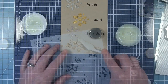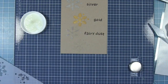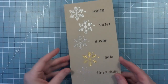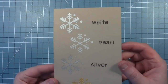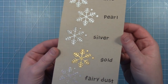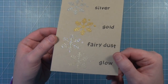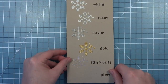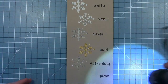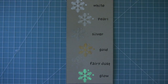And then finally we have the glow in the dark paste, which you're not going to see very much on this craft cardstock, but you're really going to see it when I charge it up with some light and let it glow. Here are all those colors — you can see the difference in the pearl and the white, and how the pearl, silver, and gold ones really catch the light. You see all that shimmer in the Fairy Dust, and now I'm going to get a flashlight and charge up that glow paste so you can see just how well it glows. Look at that really fun glow effect.